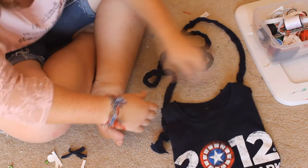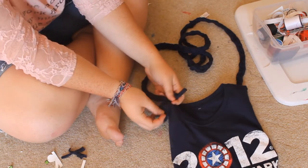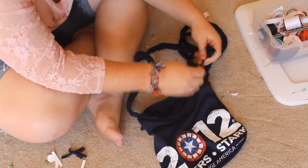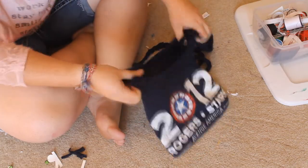So now we can get our shirt. Because I tied these ends, I'm just going to go right in the middle here and tie it underneath, and the same on this side. Stretch this out, and there you go.